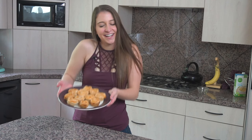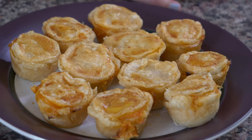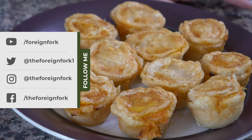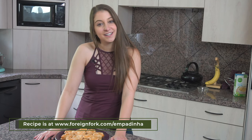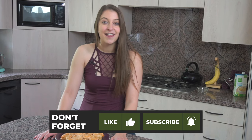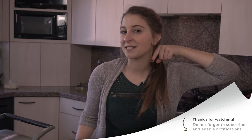Look at these beautiful bad boys coming out of the oven! This is one of my very favorite recipes on the Foreign Fork. They are awesome, but there are a lot of ingredients, so if you need the recipe written out, head over to www.foreignfork.com/empadinhas. Pot pie is one of my very favorite foods in the whole world, and these are spectacular — little bite-size, perfect for appetizers. Check back next week because we're going to be making a Brazilian dessert that is awesome. If you're enjoying these videos, hit the subscribe button so you don't miss anything. See you next week!